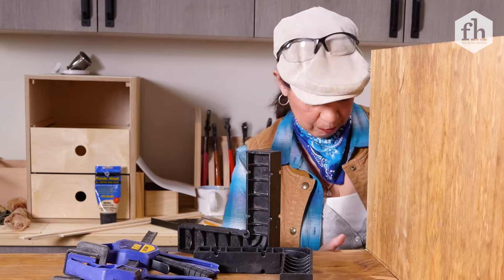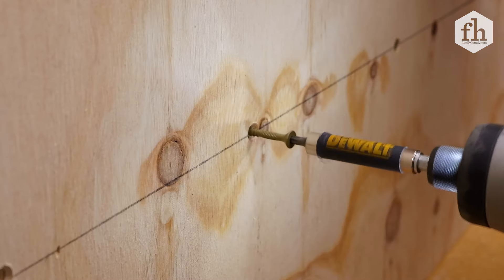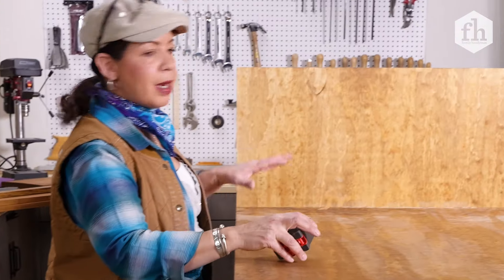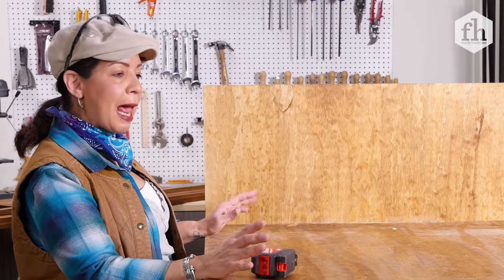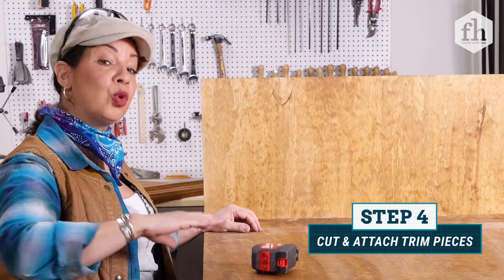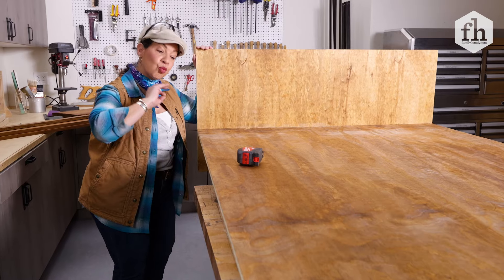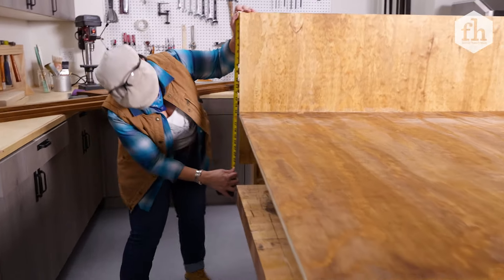Secure it, pin it, and screw it. All right, our top and our bottom are secure — our base. Now I'm going to trim it out, keep going with the wood theme. I'm going to work from the bottom to the top to make sure that we get a really nice fit with everything. So our first measurement will be side to side here.